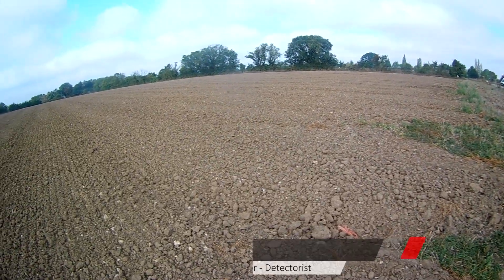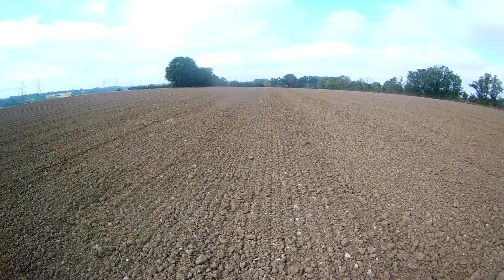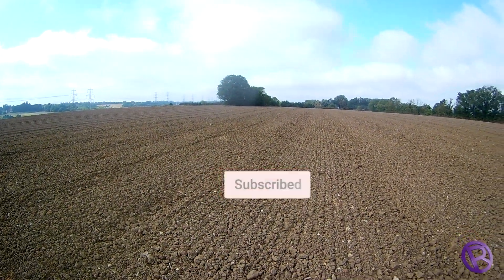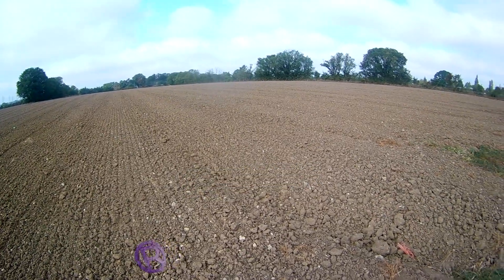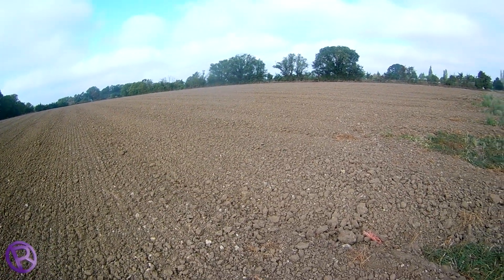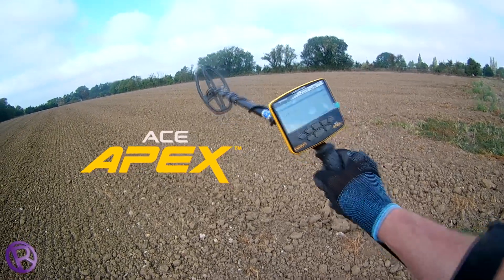It's a lovely day. It's unusual for me to have plowed and rolled ground. Still a bit hard, due for rain. Let's crack on.